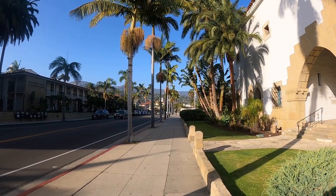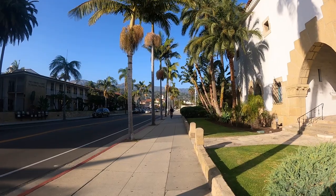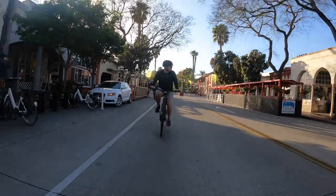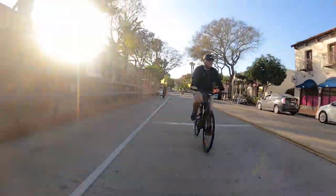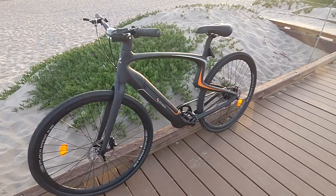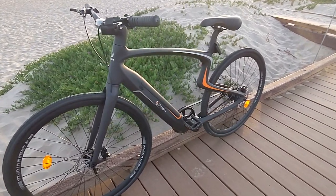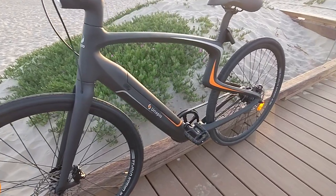Now let's talk about the specs of this e-bike, split into two parts. In the first part we're going to talk about your traditional e-bike components like the battery, the motor, and the chain. Then we'll talk about the cool features you don't typically see on most e-bikes in the market today. It's a carbon fiber frame, carbon fiber seat post, and carbon fiber fork — this is why it weighs 30 pounds, and that's including the battery, which is great.